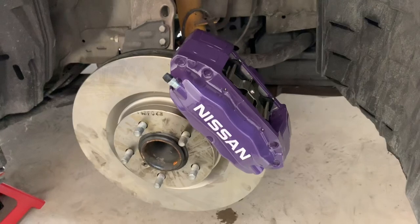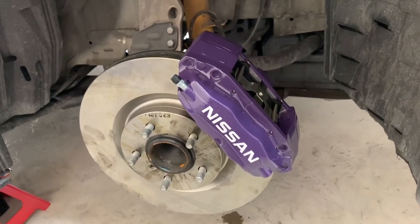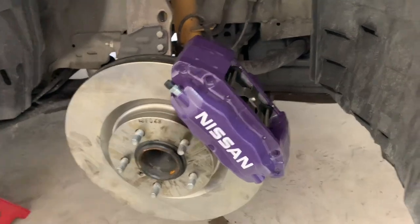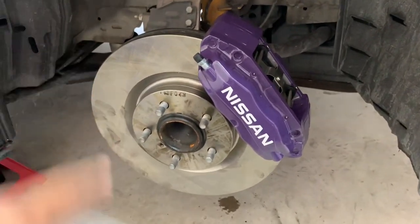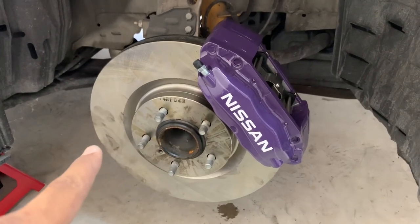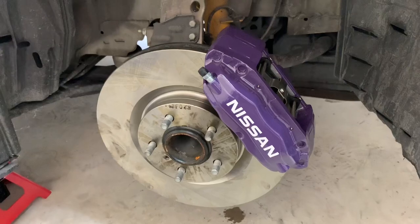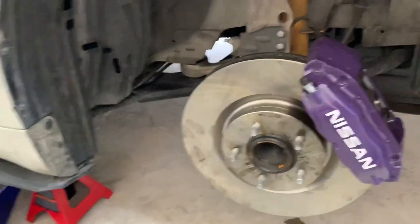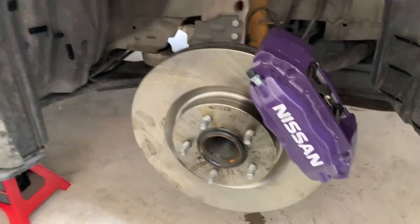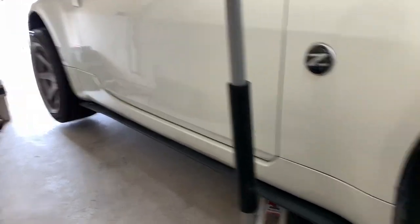I finished this side — it took half the time. I broke the bolts loose without a problem. I think it's the direction I'm going with the tool on this side versus the other side. Anyway, it's done. I need to bleed the brakes, but I need to go buy more brake fluid. I didn't buy some — I was at the store just a minute ago — so I gotta run to the gas station.